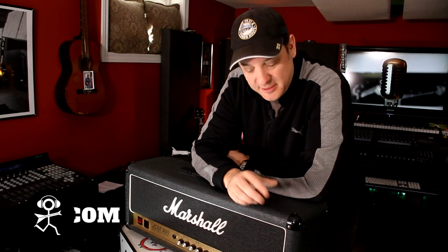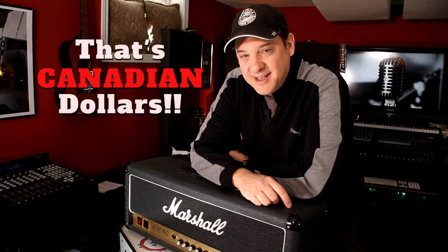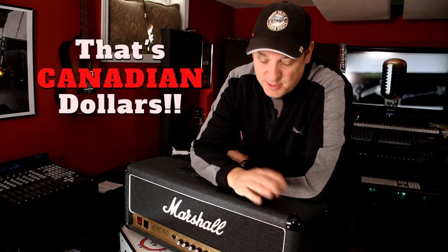I've owned this Marshall JCM900 since the early 90s and I still remember what I paid for it — about $625. Quite a bargain compared to today's prices. As far as I remember, I've only ever changed the tubes in this amp once, and that was probably 20 years ago. And I've also never opened the amp myself to take a look at what's inside.